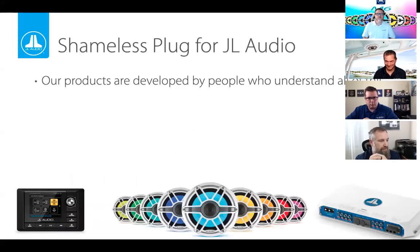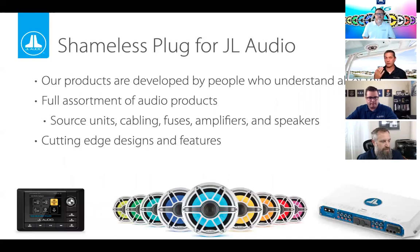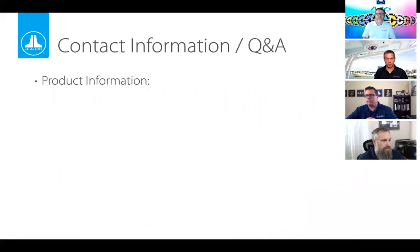Time for the shameless plug. The people making our products really understand all of this, and our entire range — source units, cables, fuses, amplifiers, speakers — is designed with all of it in mind. We love this stuff, and we design features into products that audio lovers really get excited about. What makes JL Audio special is that not only are we engineering, manufacturing, and supporting these products, but we're doing most of this in South Florida. We really love audio and we love making this stuff.